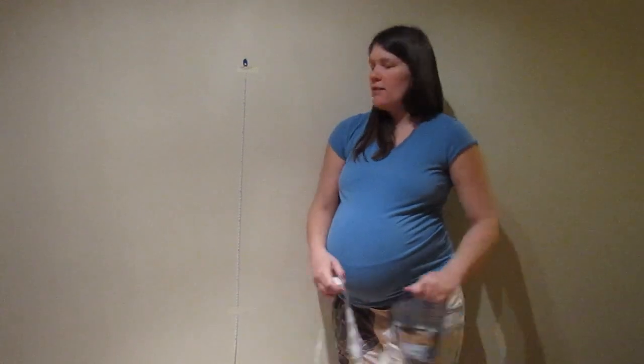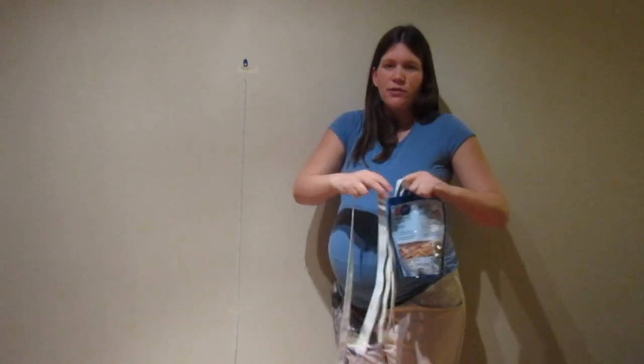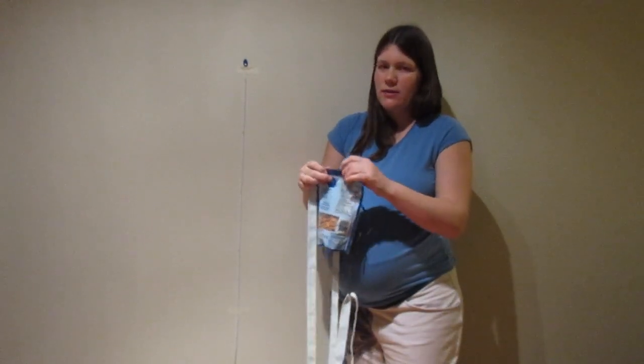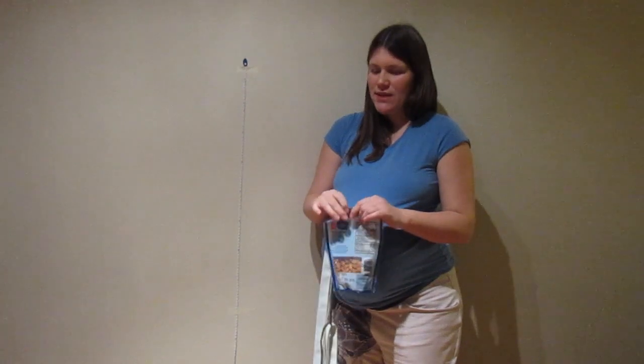What you need for this experiment is a ruler or tape measure taped to your wall, your elastic, and a weight of something. The weight should be about 500 grams or about a pound. This here is about 300 grams — it's a bit heavier than what's on the package, so if you have a kitchen scale you should use it.